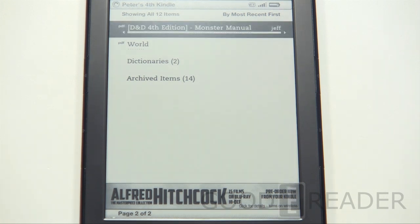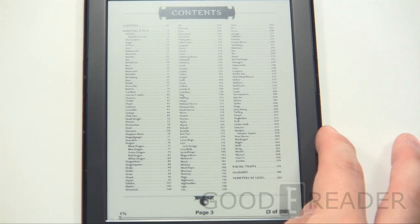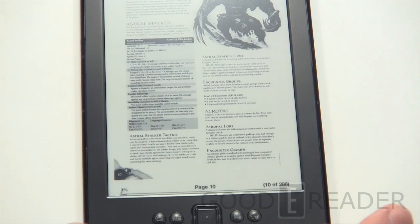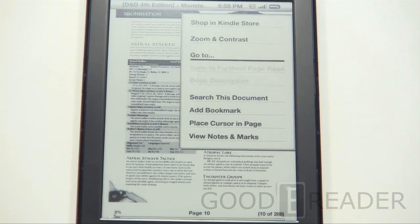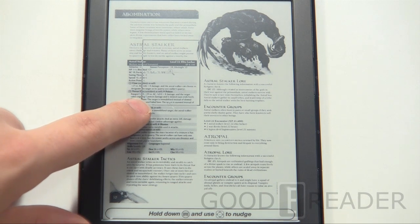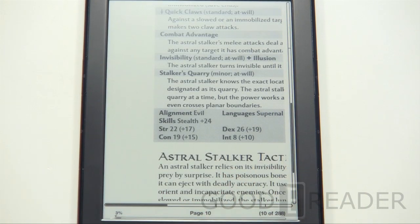We're going to open up a D&D Monster Manual, a complex PDF, just to give you an idea of how this thing handles PDF experiences. Page turns are fast even on this 100MB file — it's a really big file and it loaded extremely fast. If you press the More button, which is right here next to the Home button, it's kind of like a right click — it gives you options, lets you know what you can do. Let's go to Zoom and Contrast because there aren't too many reflow options. You're now in a preview mode, so you can navigate this zoom box to where you want to go. Press OK and that's what you have.